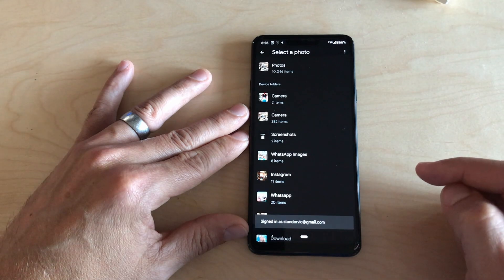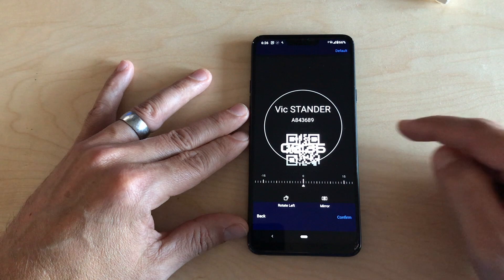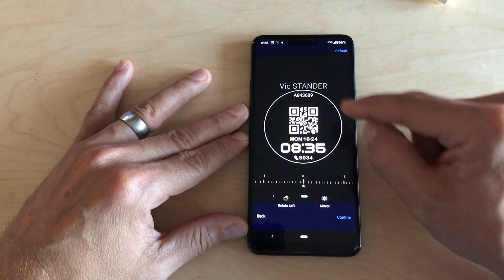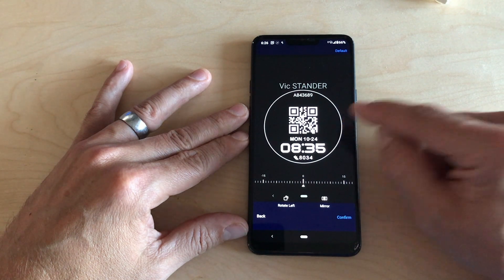You choose the screenshot that you've taken of your QR code and your barcode, and then you can position it as you need it to be. I made sure that the barcode number, or my Parkrun number, is also displayed together with the QR code.